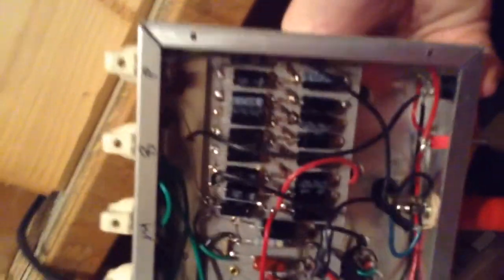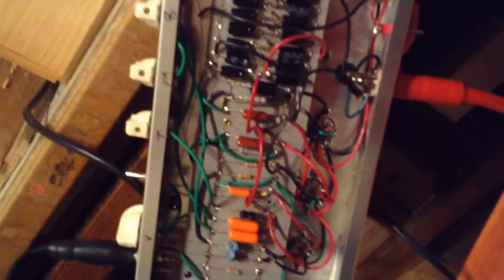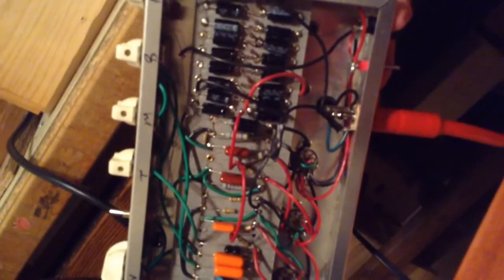Everybody always asks for the gut shot, so I'll just give you some amp porn here. That's the voltage pump right there — it's putting out probably about 70 volts. I'm running it off a 9 volt One Spot. It's better to run it off a 12 volt for the heaters, but my 12 volt supply is really noisy for some reason. I think it's because it's a piece of shit.